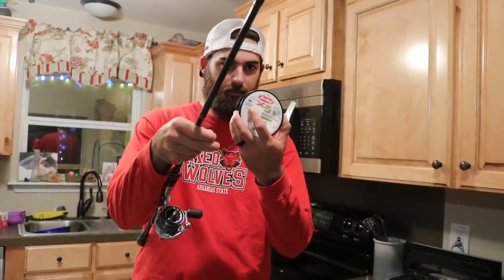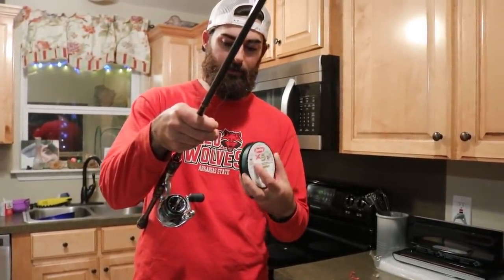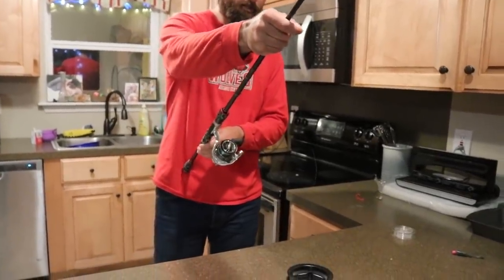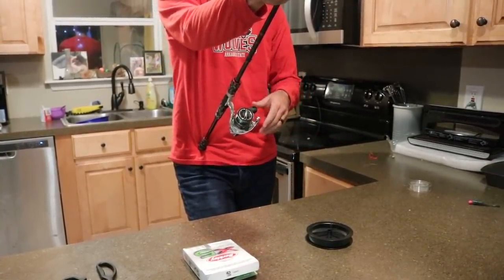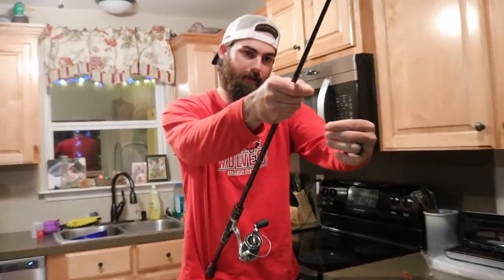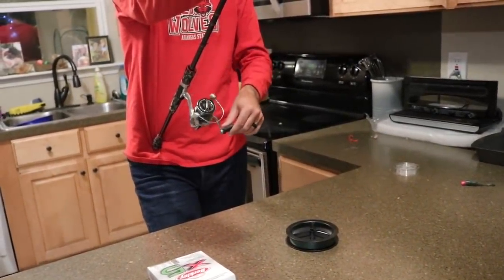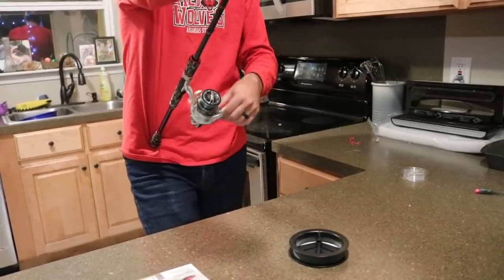When putting fishing line on your reels, you want the line to come off the spool counterclockwise — so it's going on your reel clockwise, but coming off the spool counterclockwise. That's going to help eliminate line twists in the future when you're fishing. Usually just flip the spool over and it's going to come off counterclockwise and go onto your reel clockwise. Thread it through a guide on your rod to keep everything together, hold it tight and just reel it on. Since this is braided line, it has no memory, so you're not going to worry about line twists anyways — which is something I really like about braided line.